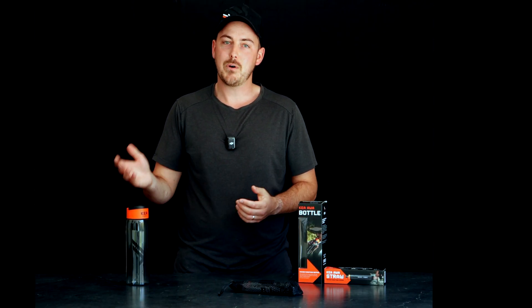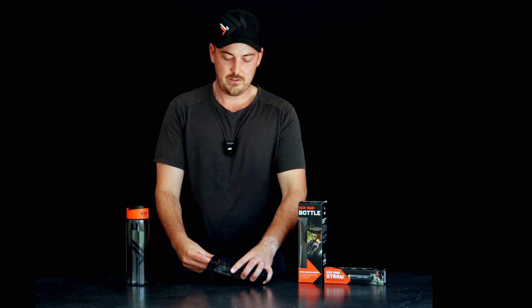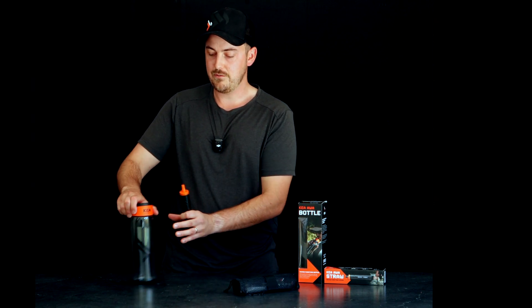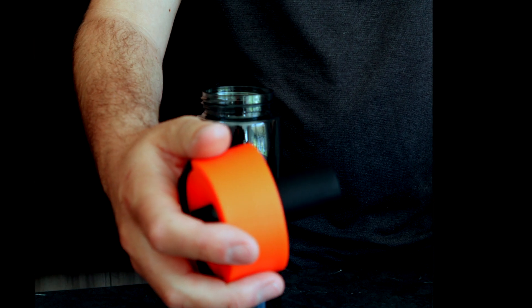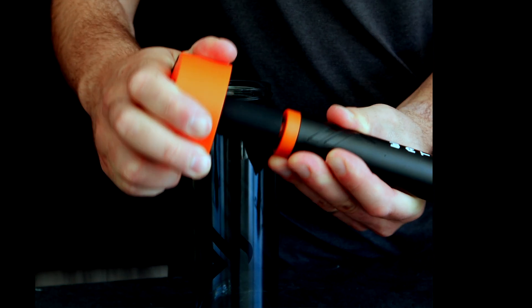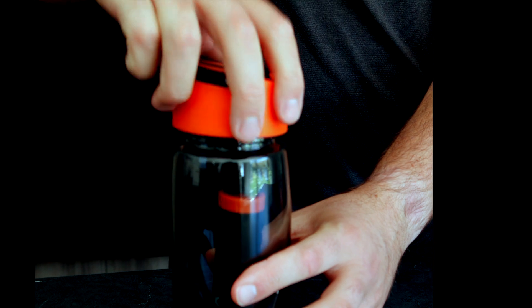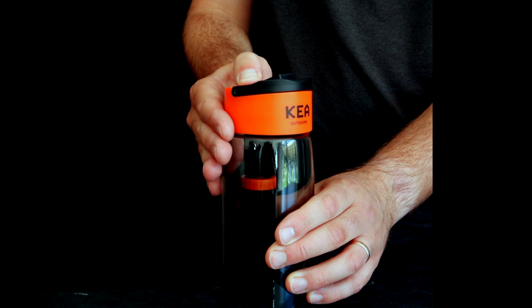Now we've got the Kia Awa bottle that is designed to work directly with the straw. All we do is remove the lid on your bottle — there's a silicon adapter on the inside of the lid. It is a press fit for the Kia Awa straw to go inside, and then we screw that back in. To drink, you pop the cap, lever it open, and then everything you sip through is going to be filtering through your Kia Awa straw. So you can drink safely, on the go, anywhere, anytime. We'll see you next time.